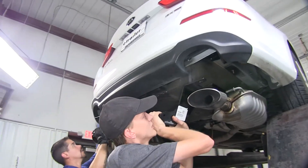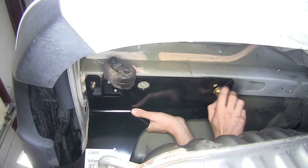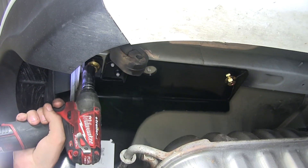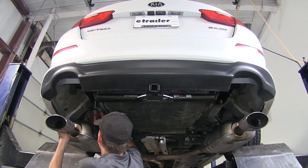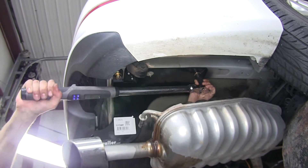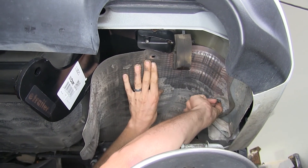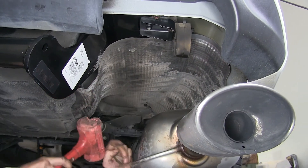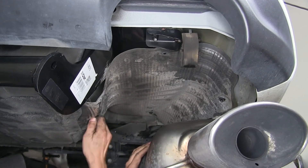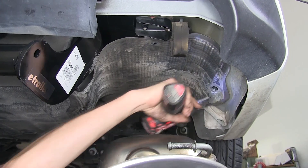With an extra set of hands, raise the hitch up into position and secure it with our flange nuts. We'll snug down the hardware with a three-quarter inch socket, then torque the hardware to the amount specified in the instructions. Now we'll raise the heat shield back into position and re-secure it with the nuts — we'll need to bend it slightly to fit around the hitch, and three of the four nuts will go back on. We'll do the same on the other side.